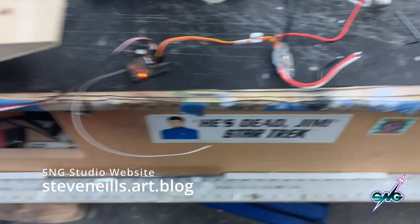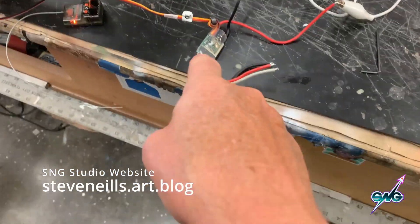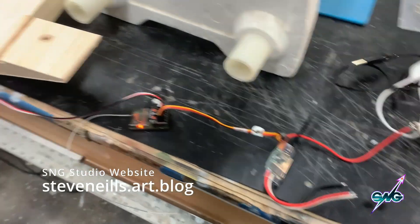What I did is just a sort of a Mickey Mouse setup with a battery I had here and a small speed control, which is only a 20 amp, but it's enough to send voltage to this.